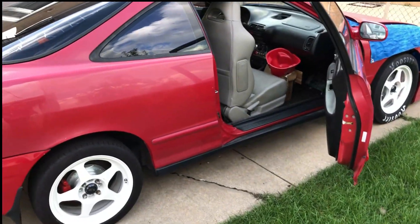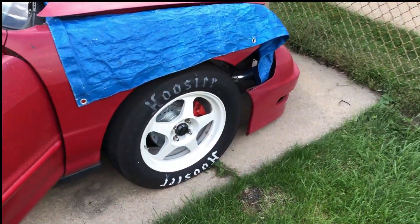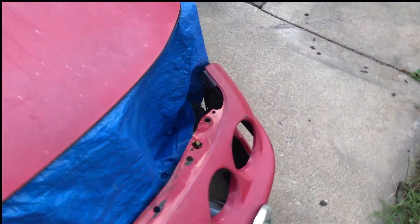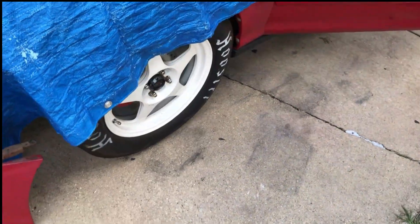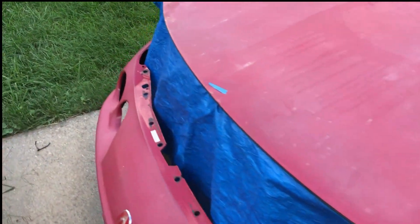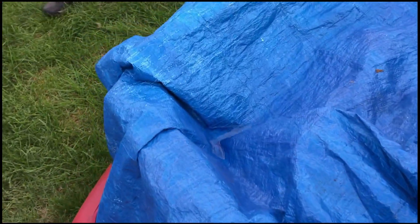I'll show you guys the Integra — it did get some new wheels. You can see some rotor slips on it, a front rotor slip, with some slicks on it. We also made a kind of V-stack intake to the turbo to get fresh air. Let me pop the hood for you guys — I haven't popped it in at least a month. It's been raining a lot, so let's see... there's water right there.